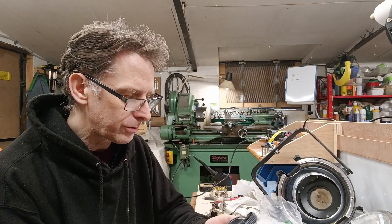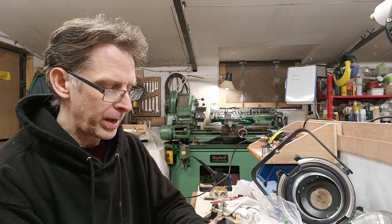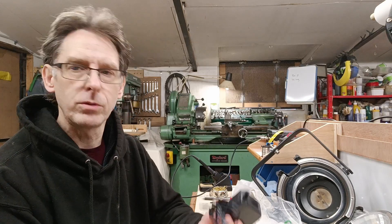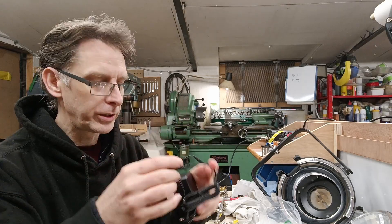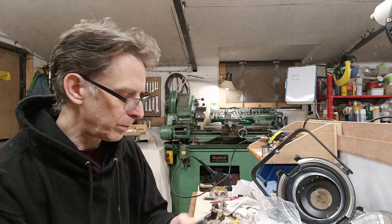I had trouble finding the right voltage with enough power. I needed two amps — 12 volt, two amps — and I couldn't find one of the universal ones that has a little plug that you change around. So I'm going to use this one and I'm just going to change the plug on it.